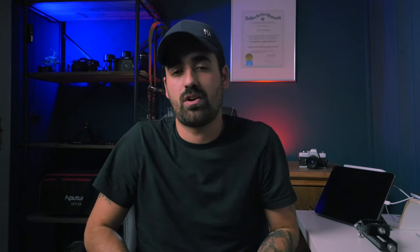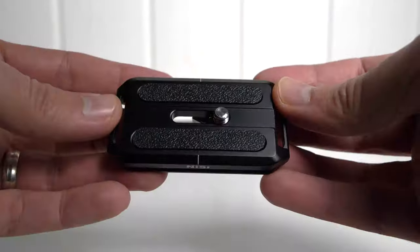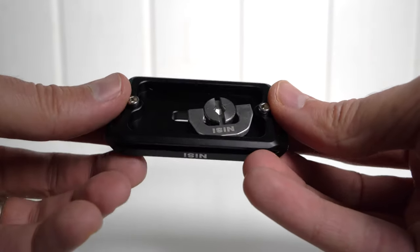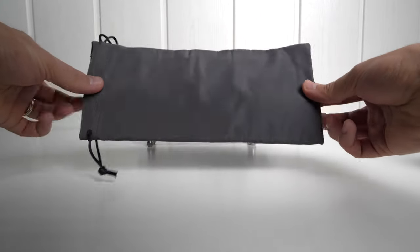It moves in small increments in the order of fractions of millimeters, and that is useful for two scenarios: one, a lot of lenses have focus breathing, and/or two, you want to keep the same composition. Now in terms of what you get, here are the different parts: the macro rail of course, an Arca Swiss quick release plate which is nice to have in addition to your existing tripod plate, and you also get a nice pouch to carry the rail around.